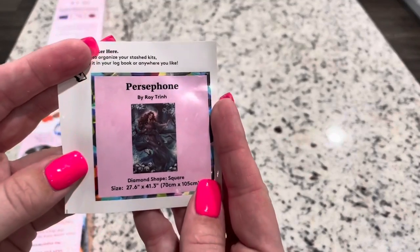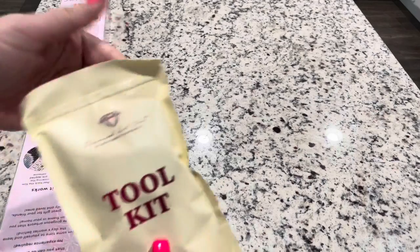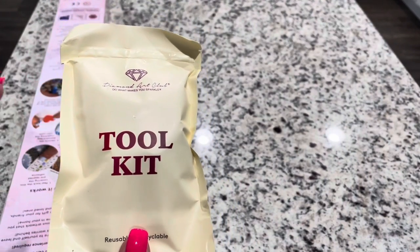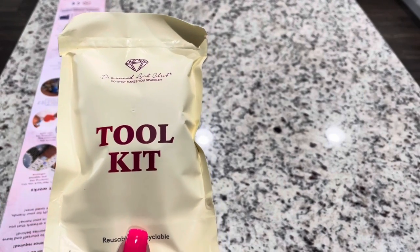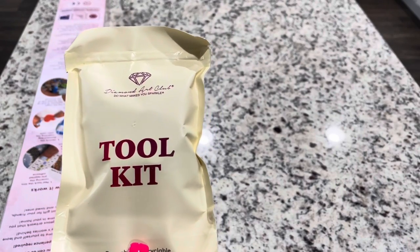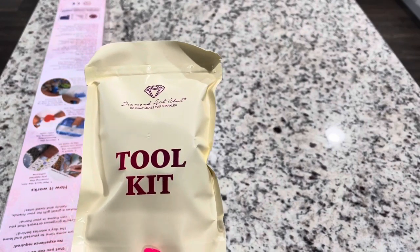Of course you get a small sticker in here. We also get one of the newer toolkits. Now these toolkits are not guaranteed even in the same kit — these are the new toolkits being phased in. Diamond Art Club has said this will be randomly phased in while they go through their older toolkits. If you'd like a comparison video, I do have one on my channel and I will link it below.